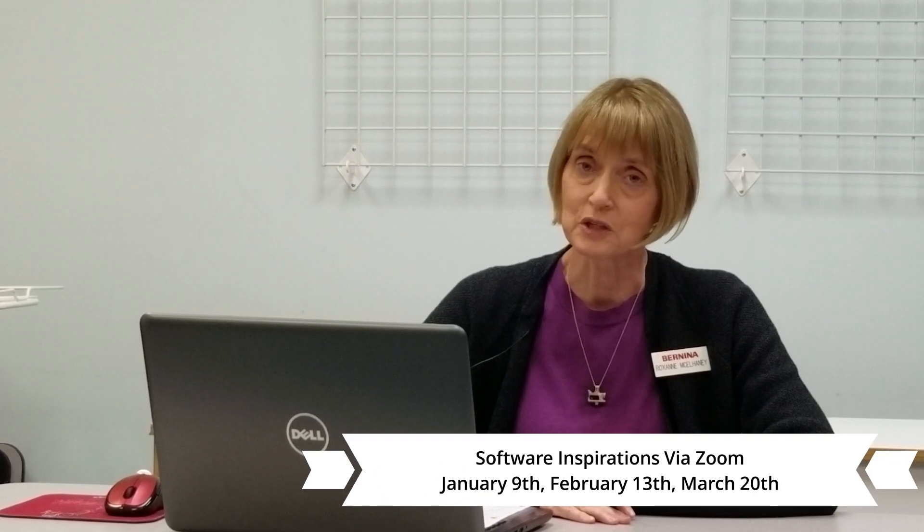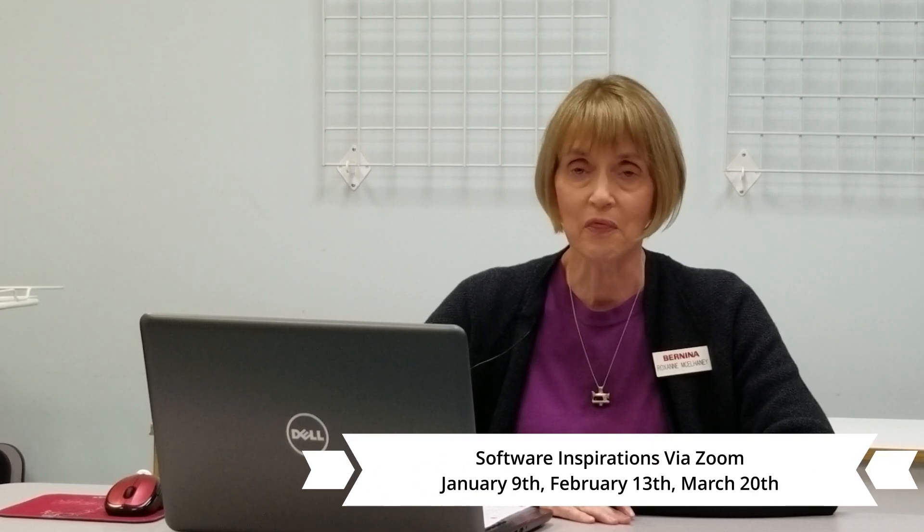In February, on Saturday, February 13th from 10 to 1, we will be doing Digitizing Part 2. We will take a deeper dive into the finer points of manual digitizing. And then in March, Saturday, March 20th from 10 to 1, we will be doing Creating with Cross Stitch. You can actually cross stitch with your embroidery software — you don't have to do it by hand. Come join us for Software Inspirations.